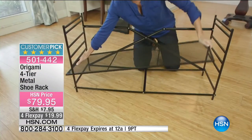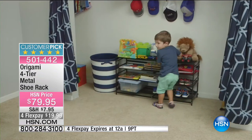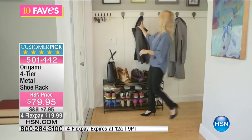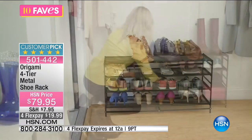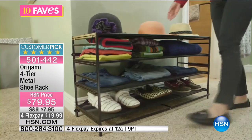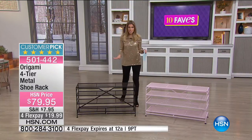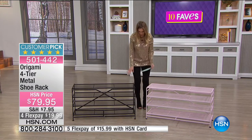You unfold it and you have these adjustable mesh shelves — they're aerated so if you're storing shoes, boots, or wet winter items, there's no musty smell. With the adjustable shelves you don't have to use all of them. You can take them out, put them at different levels, and they can actually stack on top of each other as well.